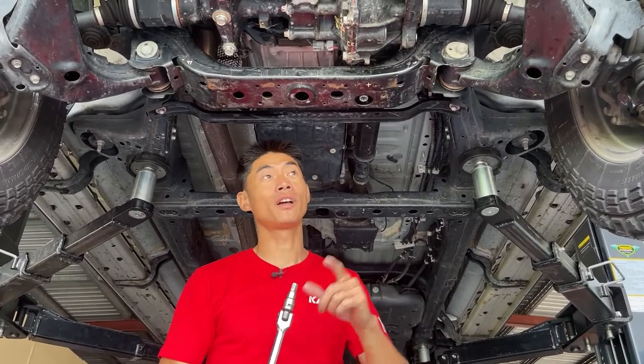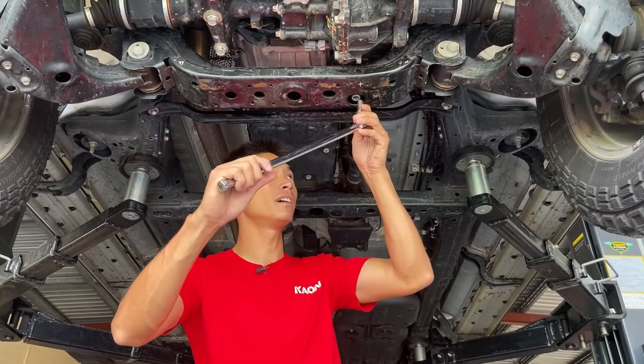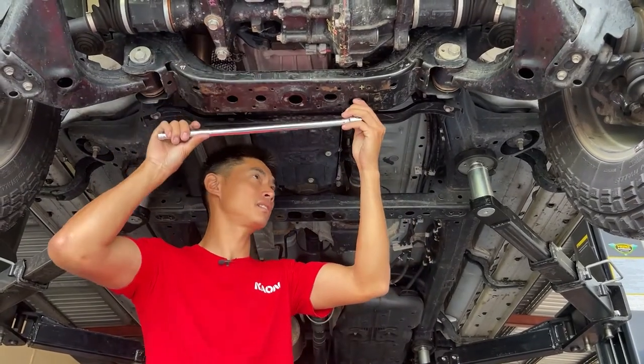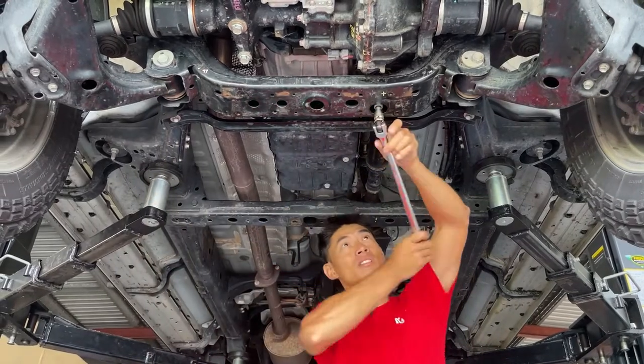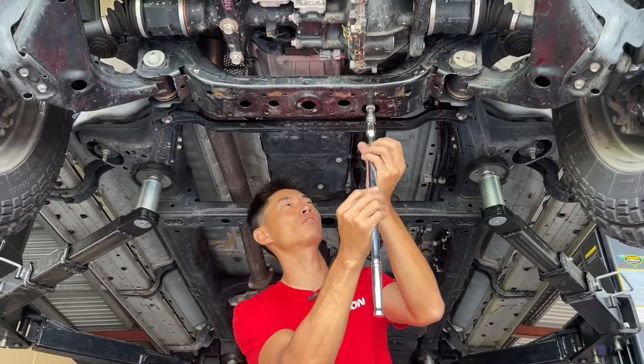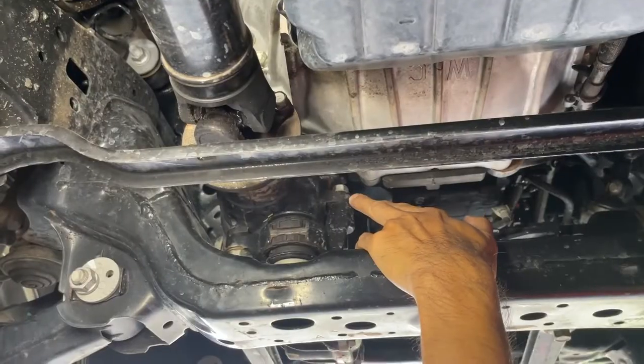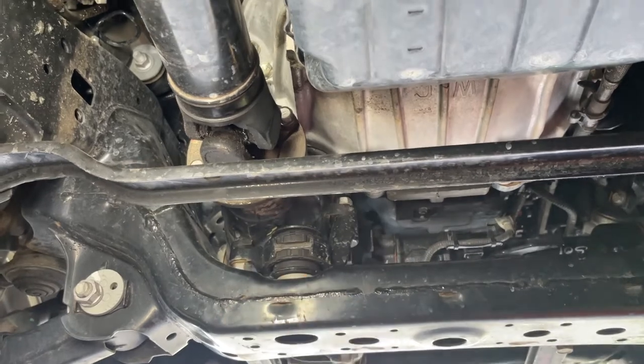We're just going to loosen off the 12mm bolt here — the 12mm Allen key — which holds the rear bracket on, and then loosen off the two 17mm bolts, one on the top and one on the bottom.